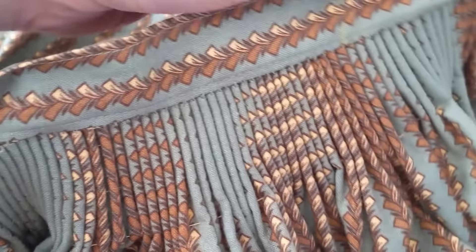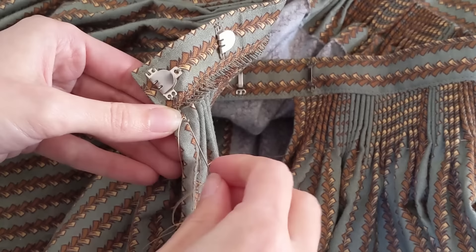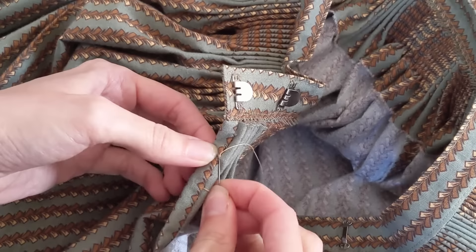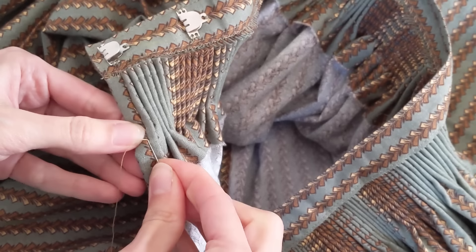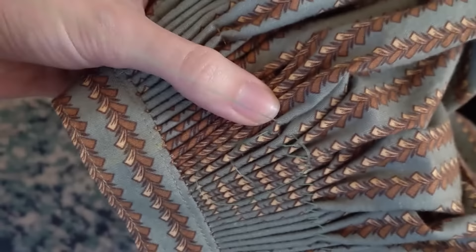Then sew on your closure of choice — I like these flat hooks, but I know they're more modern; I'm just trying to use up the supplies I have. At this point, try on the skirt and secure the threads from the cartridge pleats. I usually leave the bottom rows a bit looser than the top rows so that the pleating can fan out over my hips. You can also decorate the pleats with embroidery, cross stitches, back stitches, or smocking.